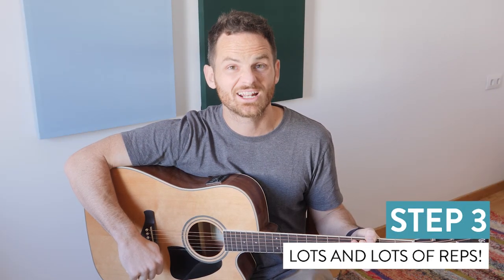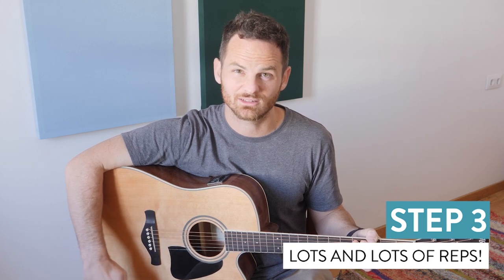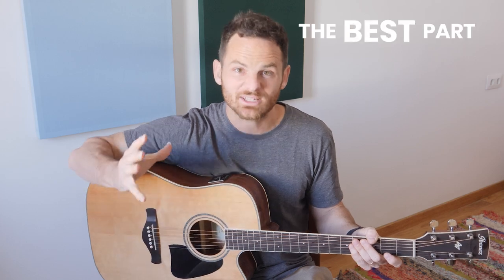Step three: practice it repeatedly. I'm a big fan of getting a high quantity of reps here, and I would say at least a minimum of 10 times if you've got a really small passage. This is the best part about isolation — in the amount of time it normally takes you to play the whole song just one or two times, you could practice the small isolation passage 10 plus times and really get into the details and solve it. It takes this kind of deep focus on hard movement if you really want to iron it out.